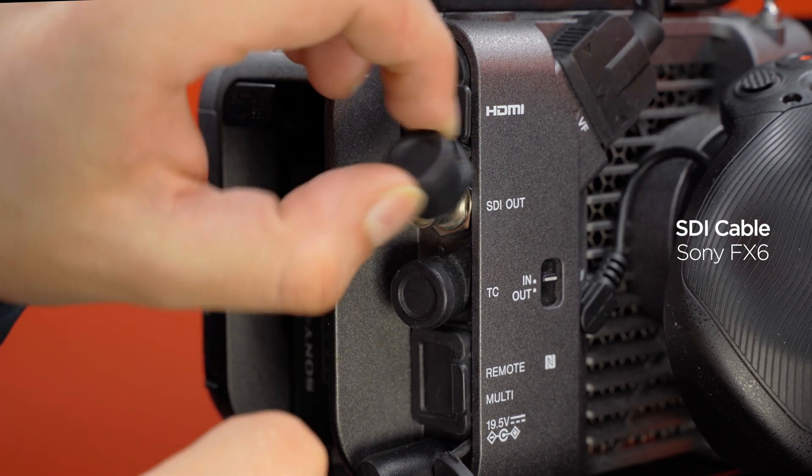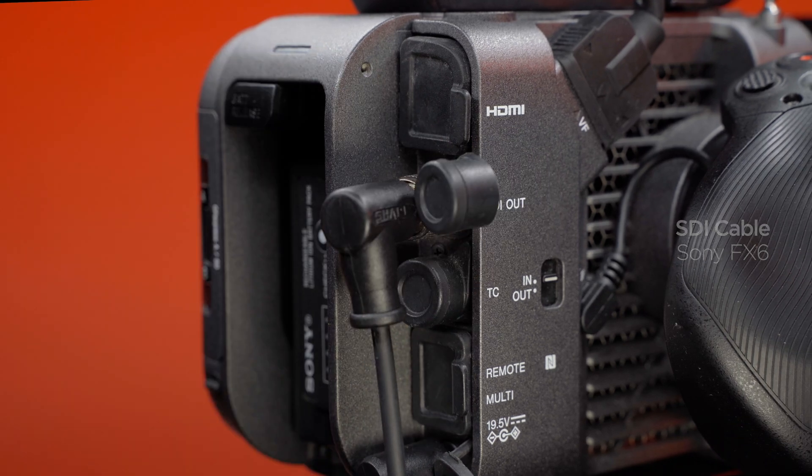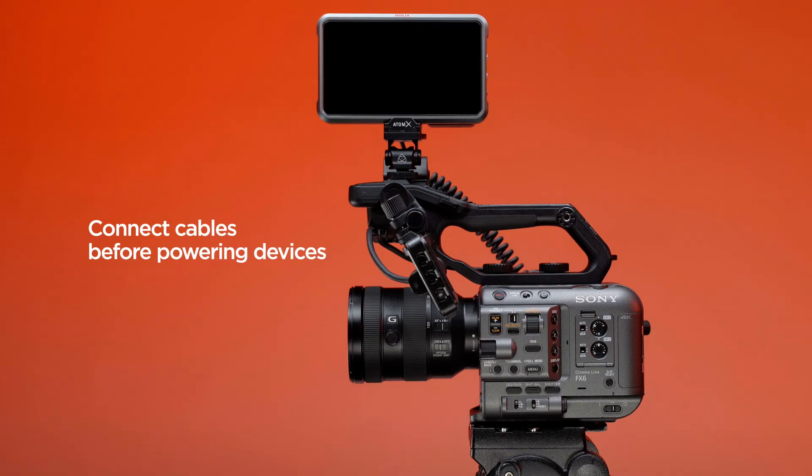Sony FX6 connections. Attach the SDI cable to the Sony FX6 SDI out. Connect all cables before turning devices on.